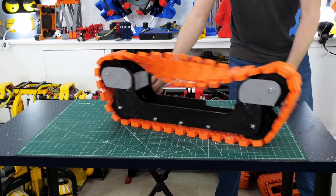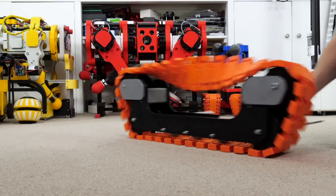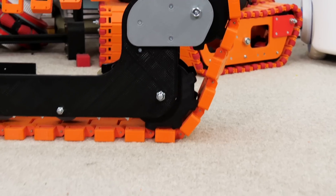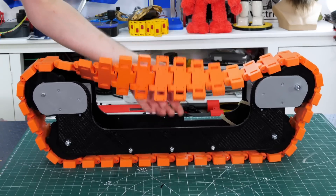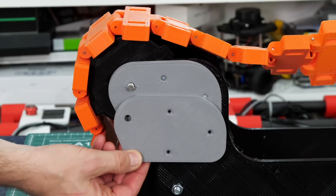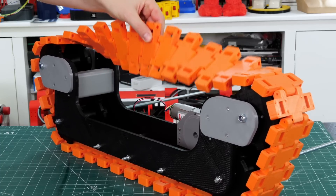It actually seems to run surprisingly well with that twist in — I was expecting it to be far worse. However if I run it too fast or too far, some odd things happen: the track isn't quite as tight as it should be and that results in the sprockets at the bottom popping completely out of the holes in the track links and getting stuck between the tracks. I do have those grey plates that I can just reprint — I've moved the holes around 10 millimeters to the left on one end and that's made the track quite a lot tighter.